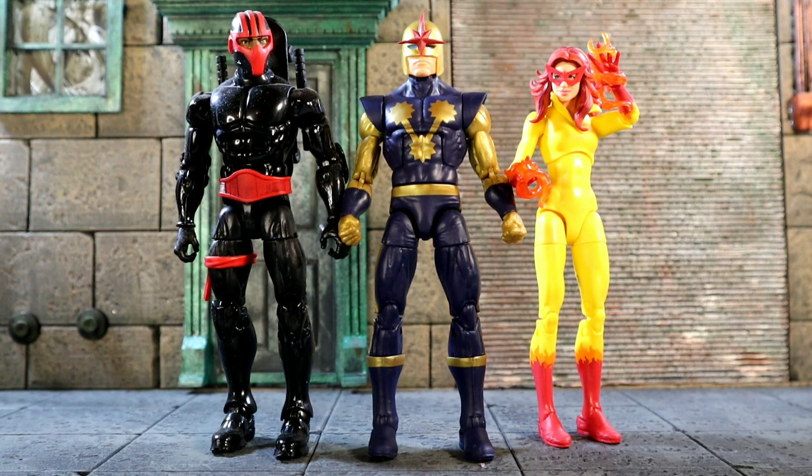So yeah, this fig — I like it, it's a good fig. It's alright, it poses well, it's got good articulation for a Nova. Did I need it? Now that I have it, yes. Did I actually need it? Not really. I wish the blue was a little bit brighter, but otherwise in terms of accessories and what we got for the price point, I'm gonna give this a seven out of ten. Thank you all for watching — if you like it please subscribe, like the video, leave a comment. Follow me on IG at ActionFigySkinny — F-I-G-Y, no double G's.